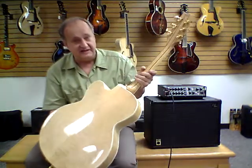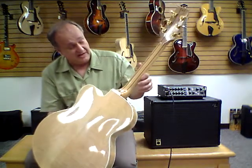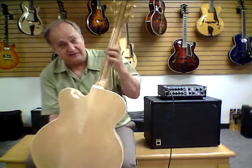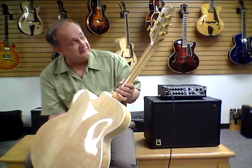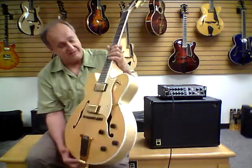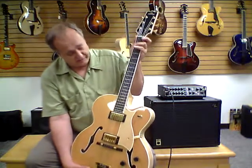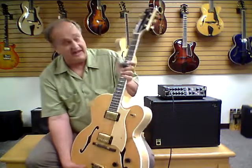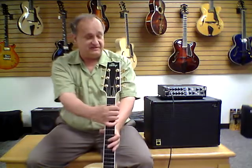The neck is actually five-piece maple. There are three major pieces of maple, and you can see the two runners that go up the sides of the center piece of maple, which make it into a five-piece neck. Grover Imperial tuners. We have an ebony fingerboard. The width of the neck at the nut is one and three-quarter inches, 25 and a half inch scale length, and an ebony overlay on the front of the headstock.